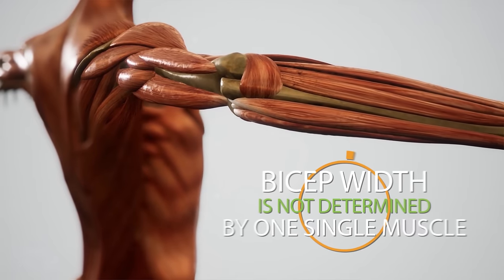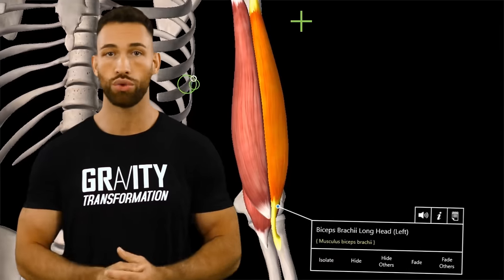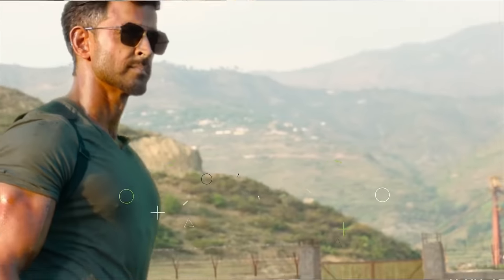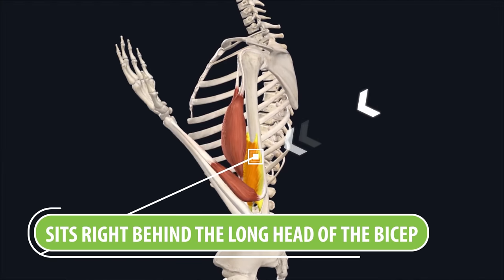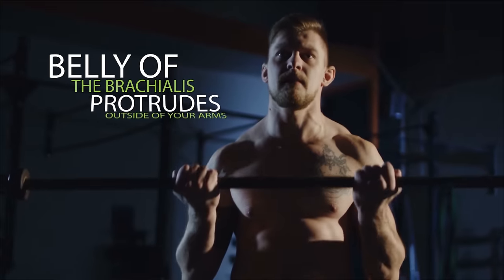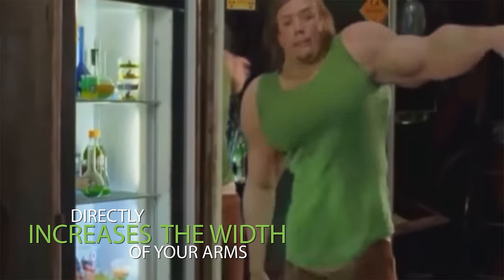The appearance of your bicep isn't just determined by one single muscle. The bicep itself has two heads: the long head on the outside of your arm, which makes up the majority of the peak, and the short head on the inside, which helps provide thickness. But the often overlooked muscle largely responsible for width and thickness is the brachialis, which sits right behind the long head. Even though it's hidden under the bicep from the front, the belly of the brachialis actually protrudes out the side of your arm, so training it will directly increase the width of your arms.